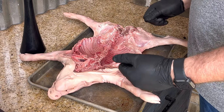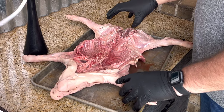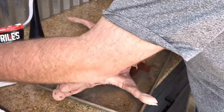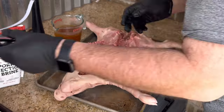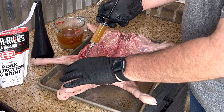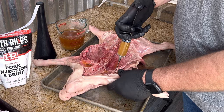From here we are going to be injecting this suckling pig — the shoulders here and the ham back here. We're going to be trying to get it into the very tender spots as our main areas. I'll be using Heath Riles pork injection and brine, already made up with some apple cider vinegar and his pork injection. We're going to go into the shoulders here. You don't want to go too far so you get through the skin, so you have to be careful of that. It's okay if we get a little pooling because I'll dab this dry.